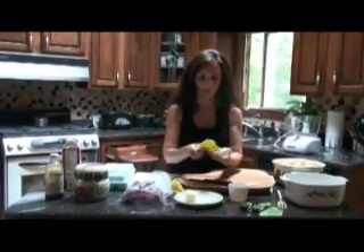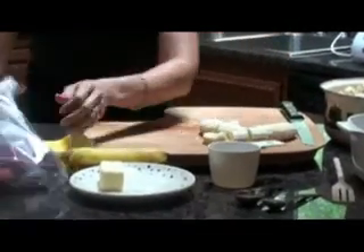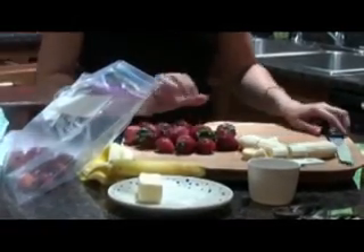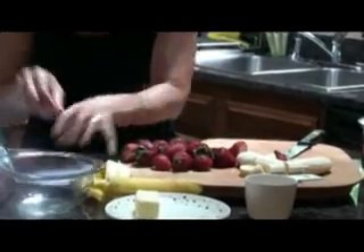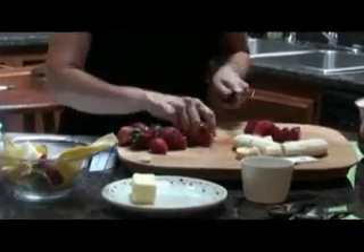The next thing we are going to do is cut up our bananas. Then we are going to cut up twelve strawberries. Put your cut strawberries and bananas directly into the food processor.